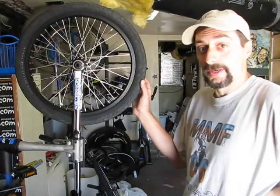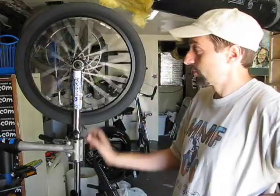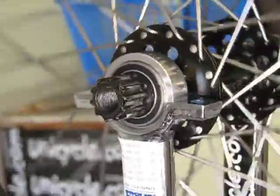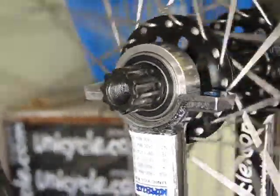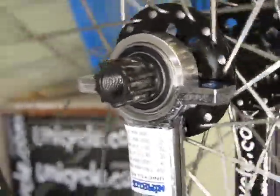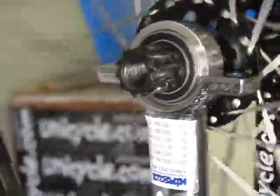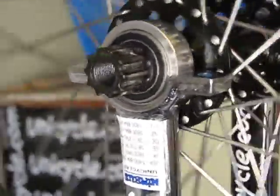I've now removed the cranks from the unicycle — the cranks and the spacers — and as you can see, the wheel spins much more freely than it did before. You may notice, as I rotate the wheel, that the only piece that is actually rotating is the silver inner race of the bearing, right next to the axle.